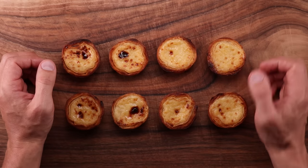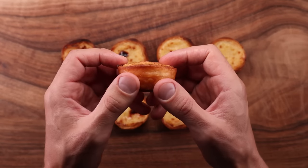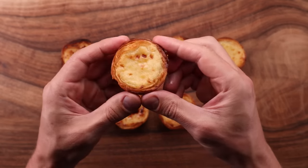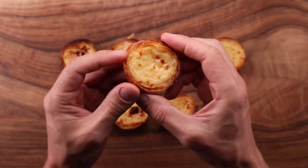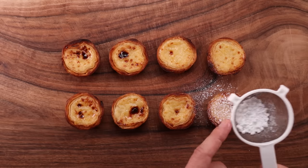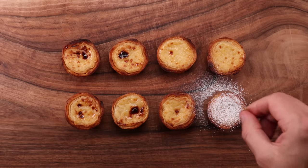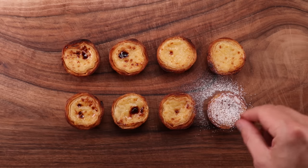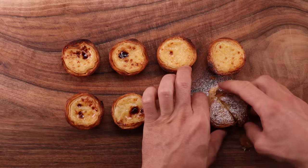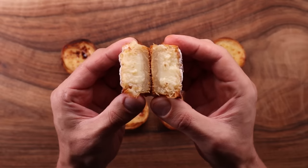Portuguese custard tarts are quite unique in that they are very light. The custard doesn't contain any cream and it's not very sweet either, and the pastry is even slightly salty. This makes them a perfect snack and it is very easy to eat way too many of them. The classic way of serving them is with a little bit of icing sugar and a sprinkling of cinnamon, and of course alongside a nice coffee. This is one of those treats that has a long history attached to it, but this ain't no history channel. This is just my interpretation of a Portuguese custard tart and I just tried to make it as close to the real deal as I could.